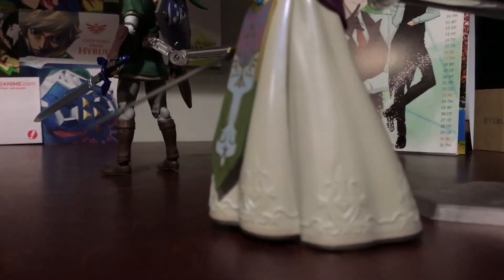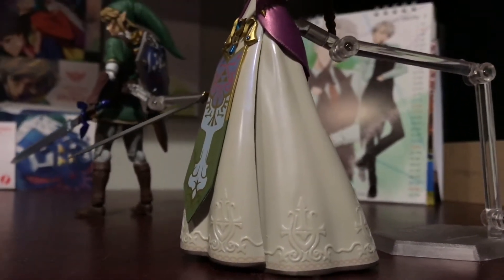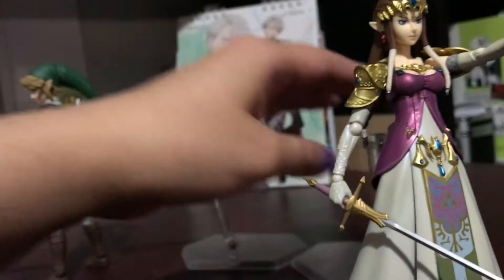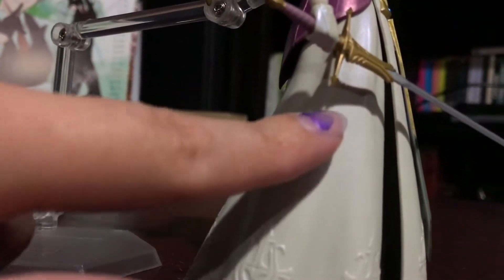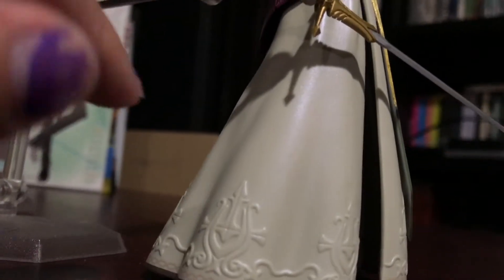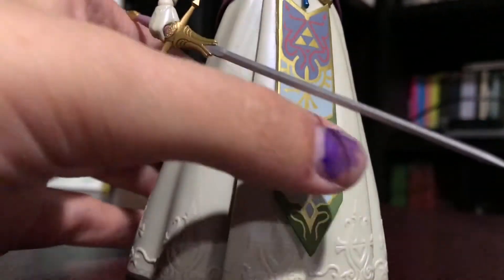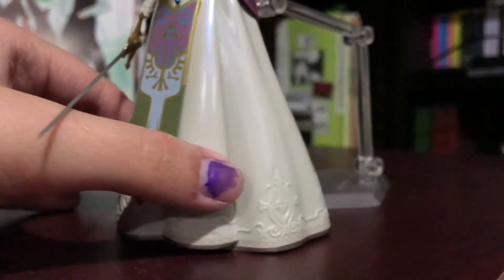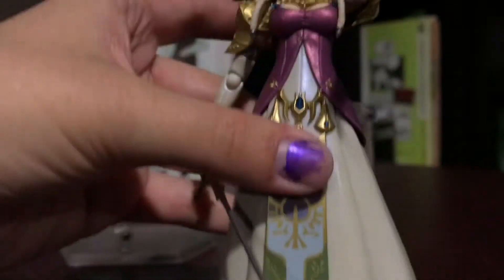One side of her skirt — you can kind of see the pearliness of it there — is glossy. But the other side of her skirt has a more rough, matte texture. I don't know if you can tell. One of them is matte and one of them is shiny, and it's a little odd.